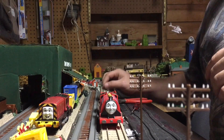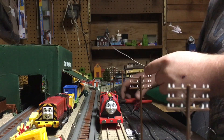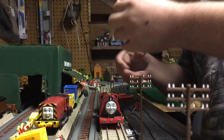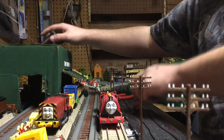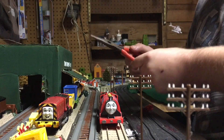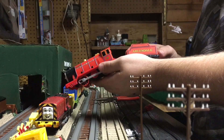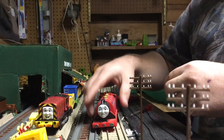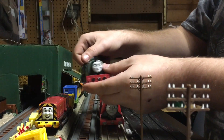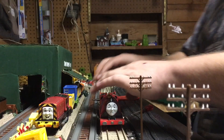Hello everybody, Track Master Druggins 2016 back in, and today I'm going to be showing you how to make your custom wire couplers. What you will need is a spool of wire like this, some pliers, and an engine. You can do this with your Track Master 2 engines or your Track Master 1 engines as well, but I'm going to show you on a Track Master since that's the current system.